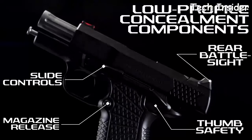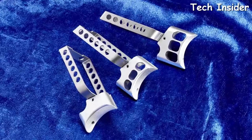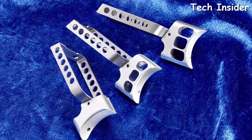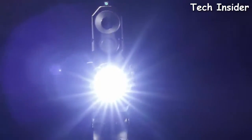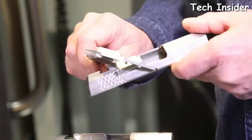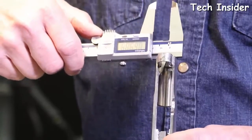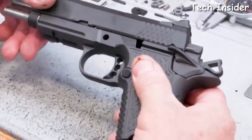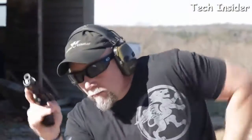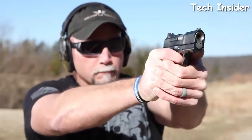An all-new lower profile concealment rear battle sight, thumb safety, magazine release, and slide controls give the X9S a lower profile than the standard EDC X9. Your choice of trigger pad lengths allows shooters to customize the X9S to suit their hand size, and the X9S is available with or without an accessory rail. The X9S subcompact slide assembly retains Wilson Combat's enhanced reliability system for nine millimeter 1911s, tailored to tolerate the varying power levels of nine millimeter ammunition, maintaining impressive reliability in all conditions even when heavily fouled and low on lubrication.